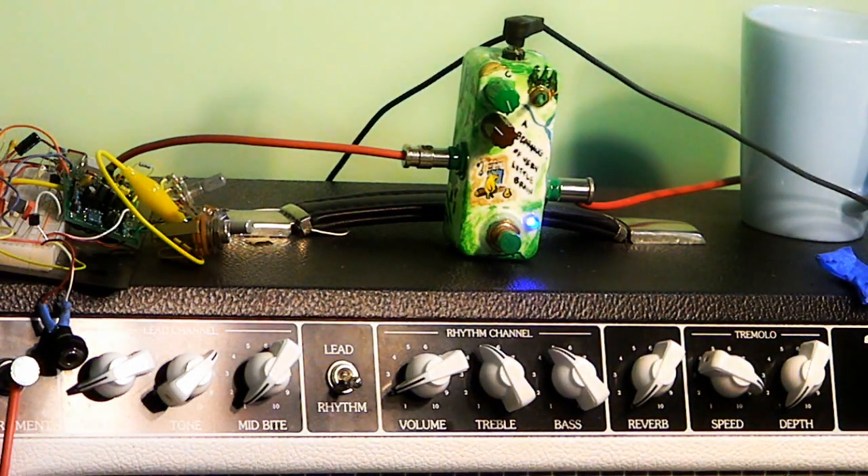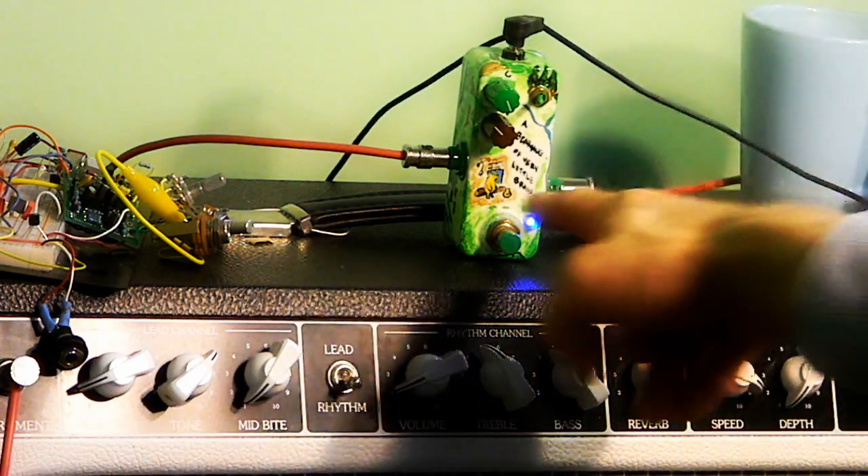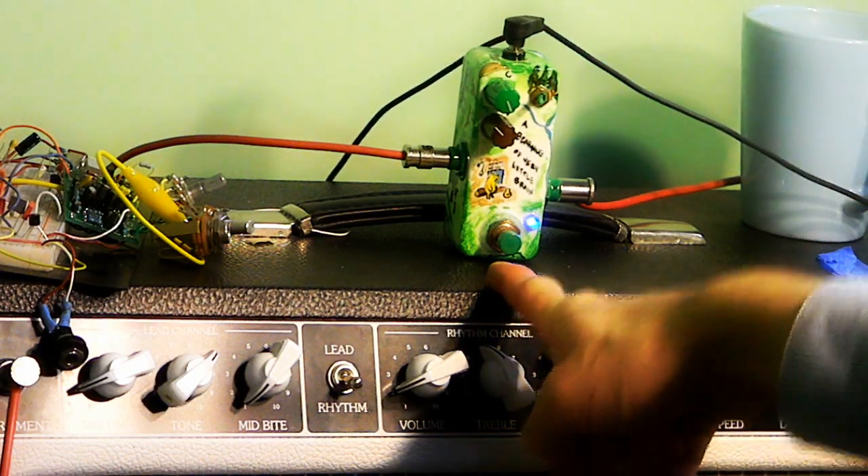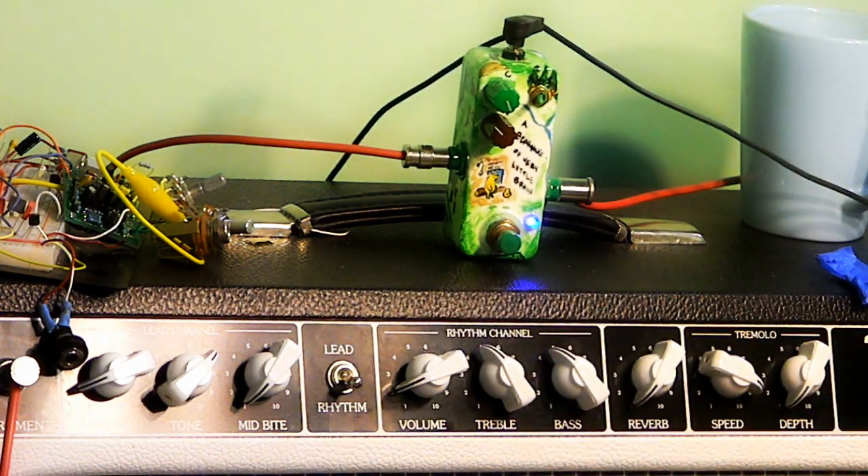So that's the Bearhug version 2. And as always, the layout and schematics are on my website. The PCB is still available from 1776 FX, so that's what this one's built on. It doesn't require any circuit changes for the new version, just different values. Very, very easy compressor to build — no obscure parts — and works pretty good for my purposes.